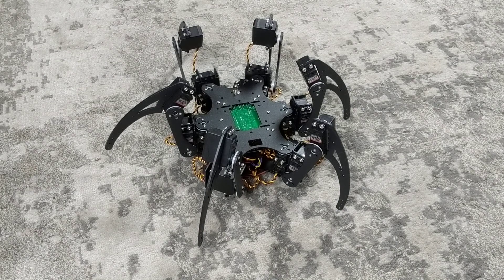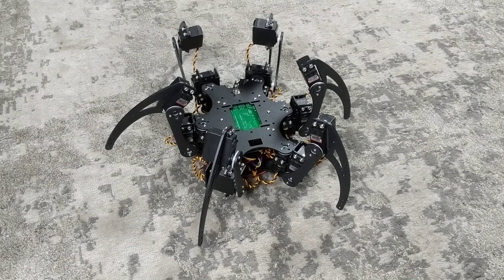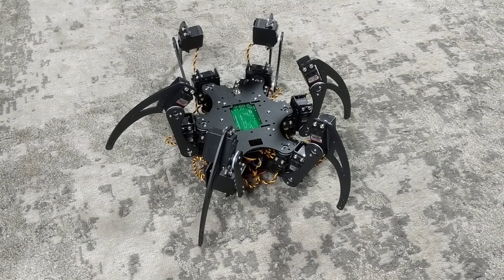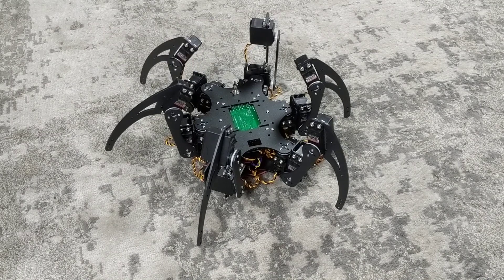Your Hexabod robot is now complete. Let's go over how to control it. Right now the switch on the robot is on. To actually arm the robot, press start on the PS2 controller and the robot will beep and its legs will activate. This is now ready to accept commands.